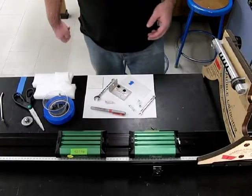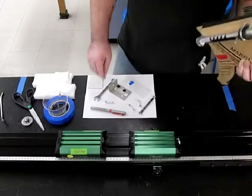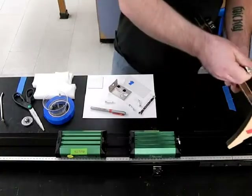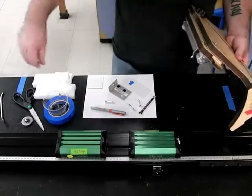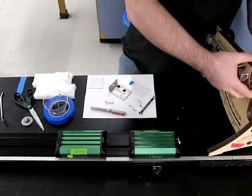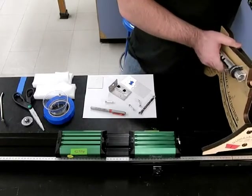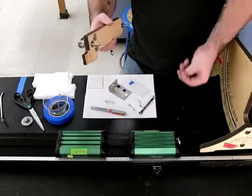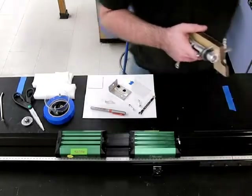The first thing we want to do is take apart our marble launcher so we can mount it onto a dynamics cart. Just unscrew the front bolts. I would keep a cup handy to keep your pieces in so you don't lose them, because you don't want to ruin your projectile labs.